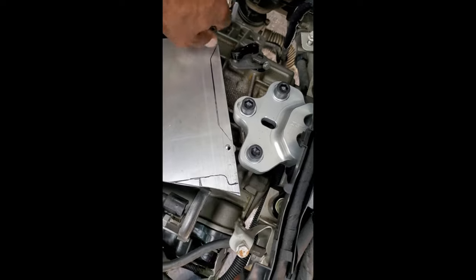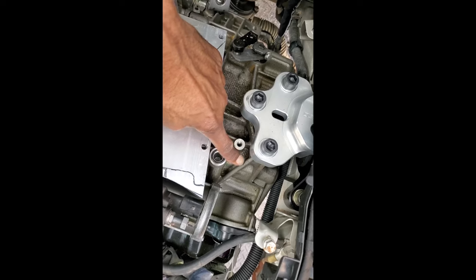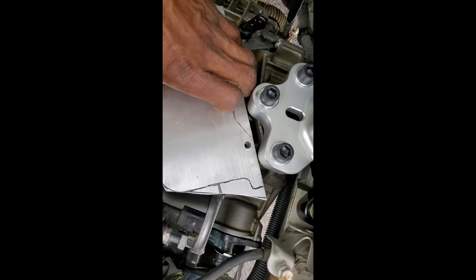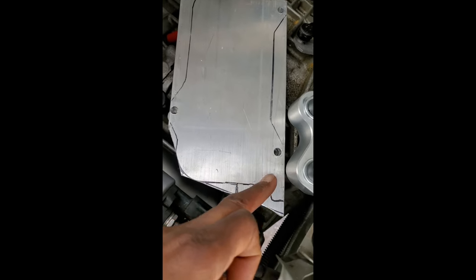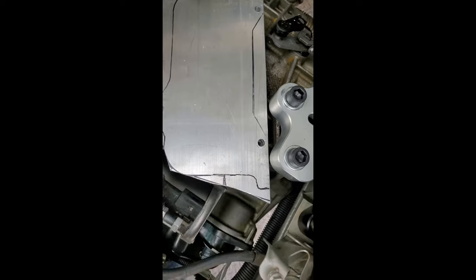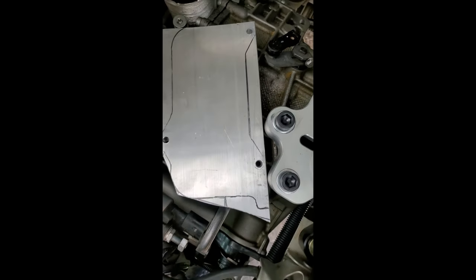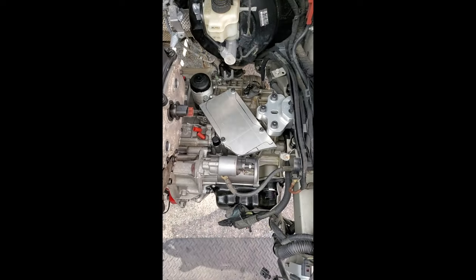I'm going to notch the bottom of the plate just to clear the rib right here. The original plate was a lot thinner and was notched out on that corner. I'll just cut that off — technically I could notch all the way across to clear that rib, but I'm leaving a little bit of corner so I can drill and tap some holes and run ground straps there for grounding the engine to the chassis.